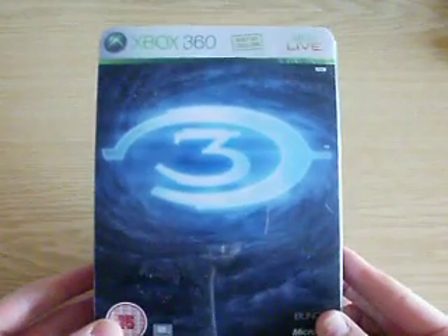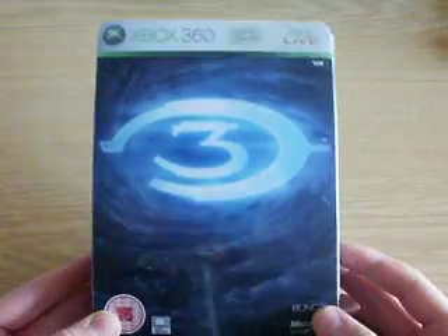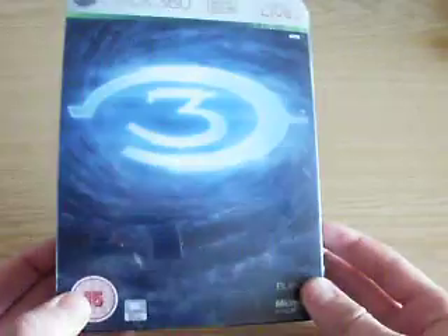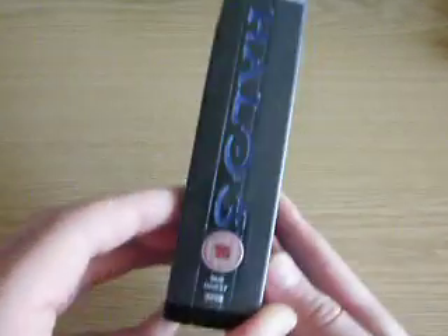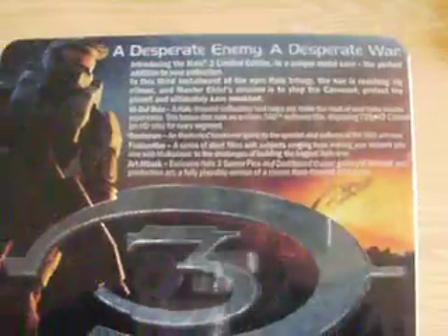Let's get on with the review. So it says Xbox 360 — only on Xbox 360. The big 3 there, for Halo 3, looks awesome. Then you turn it around and it's got all that Desperate Enemy, Desperate War — all about it, all the different things you get with it, and then some screenshots of it.